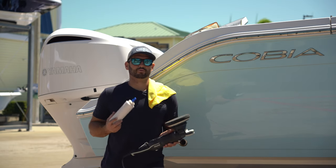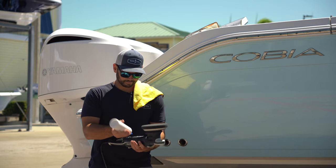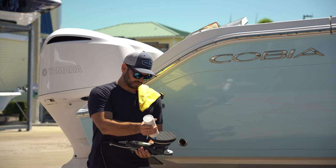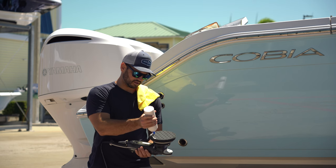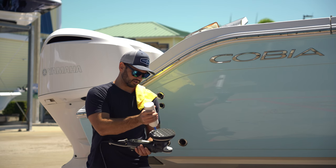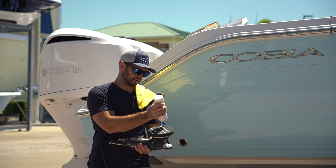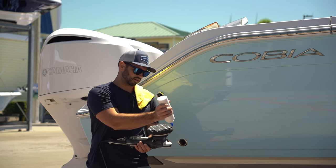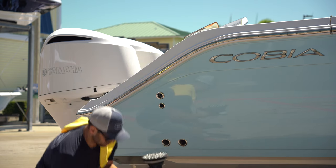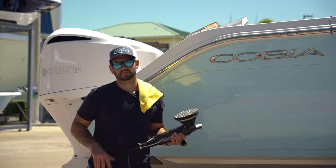Alrighty, now that we are finished with Elevate, we're gonna move to our black CCS pad. I'm gonna go ahead and load it up — this is Hyper Hold, I just have it in a different bottle. The way you use these CCS pads is you fill up these dots. Load it up with some sealant of your choice — today we're gonna use Hyper Hold. The idea behind this is that it carries the product across, releasing it as you go. We'll just run through this whole hull — apply it with the machine, take it off by hand. Super easy.